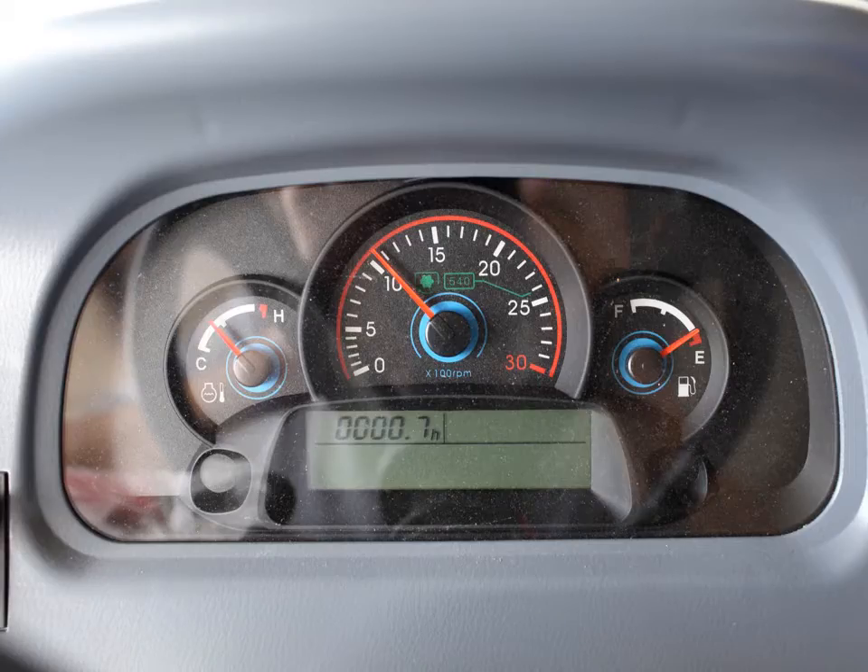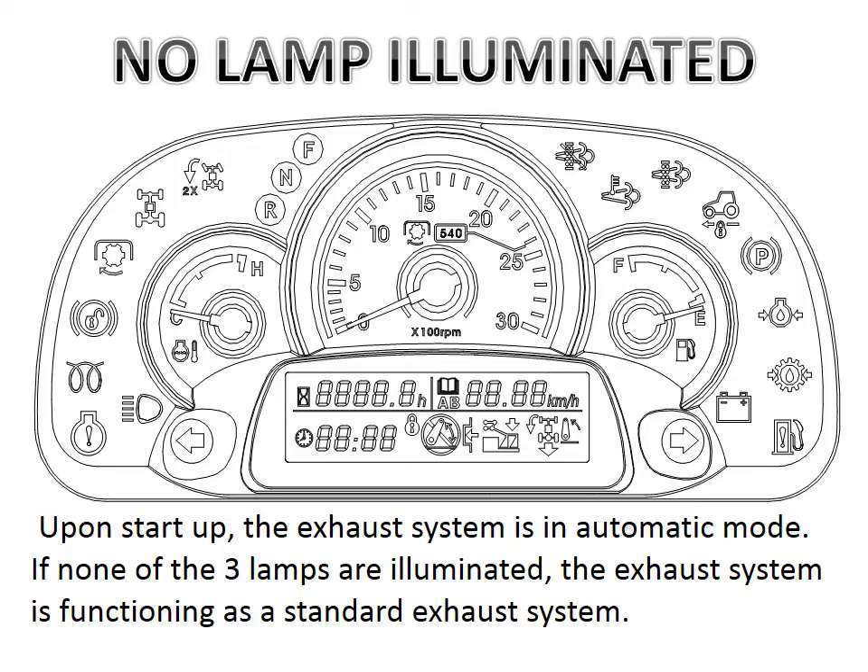In this photograph you see the instrument panel on the tractor as it would appear on almost any other tractor. Where there are no lamps illuminated, the exhaust system is operating as it would on any Tier 3 tractor. Turning the key from the off position to the on position, or starting the tractor, will automatically set the Tier 4 emission system into automatic mode. In this condition the operator needs to do nothing — everything is fully automatic and no inputs are needed.